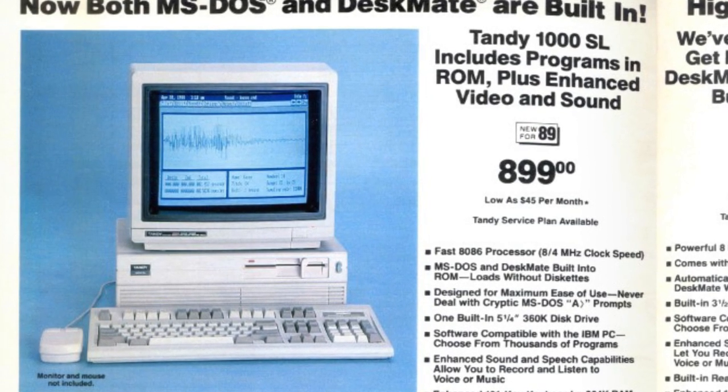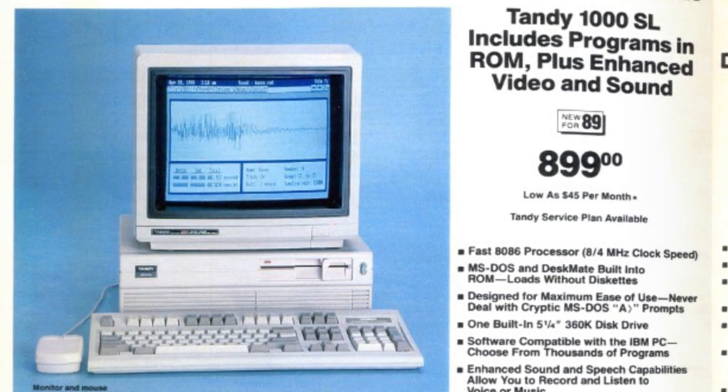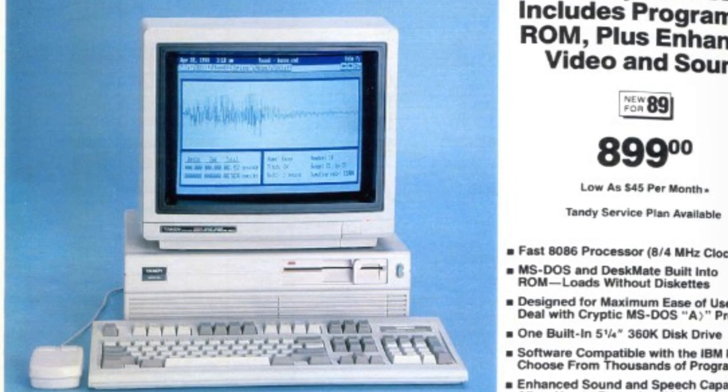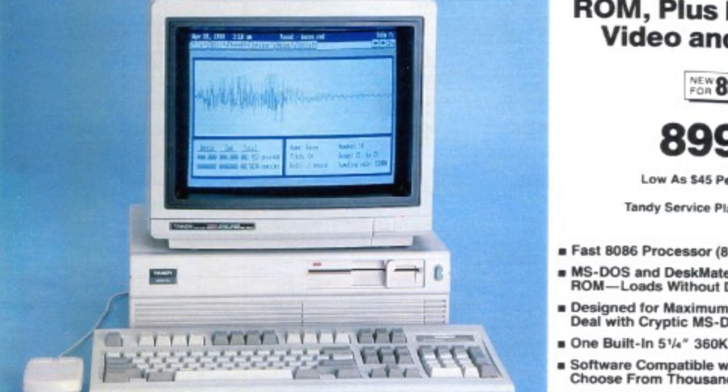Released that same year, we had the Tandy 1000 SL, which had an 8086 CPU, 384K of RAM, a 5.25-inch 360K drive, DeskMate BASIC and DOS in ROM, the same enhanced sound, and was also Hercules compatible — but the SL only cost $899.